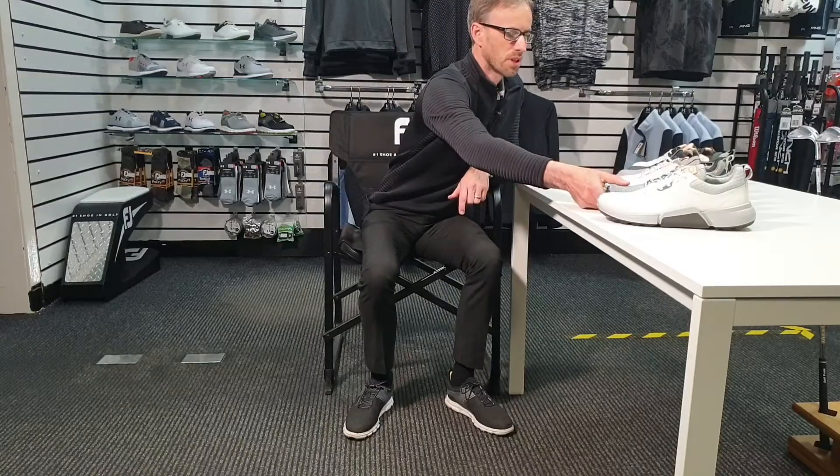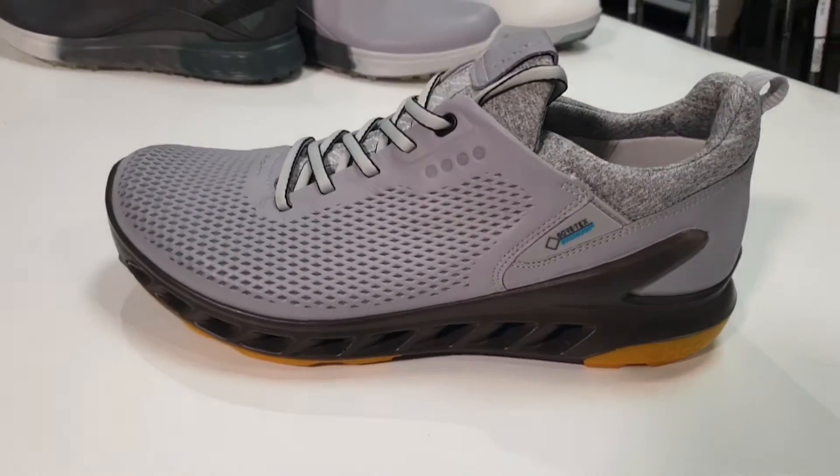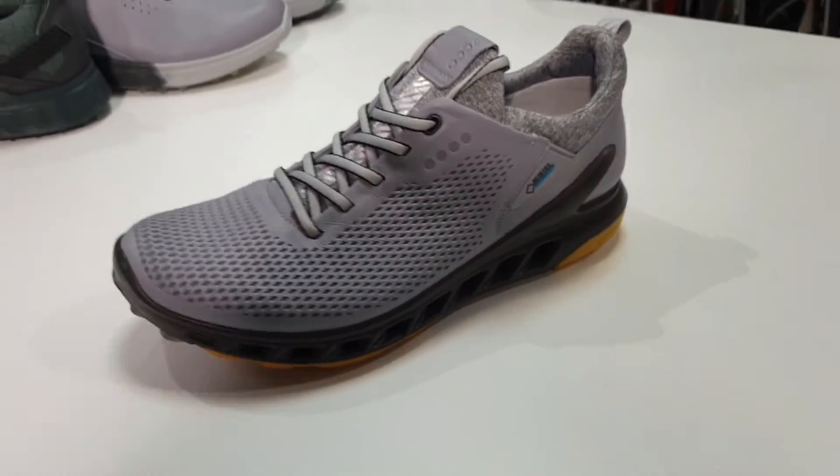I'm going to start with the most expensive one, which I think is also the most expensive shoe that Ecco make, and that is the Biom Cool Pro Gore-Tex.